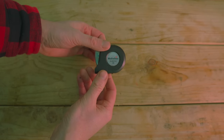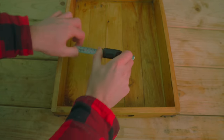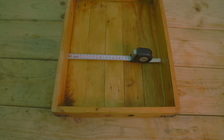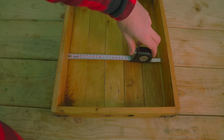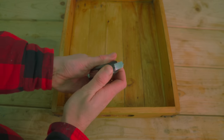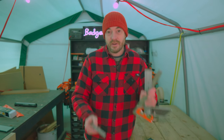It also has this other feature which I don't use very often — if you push this bit down at the back, a bit of metal comes out and that's for taking internal measurements. Handy to have but not something I use very often.